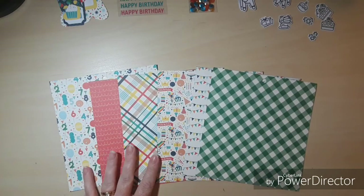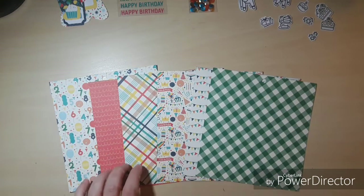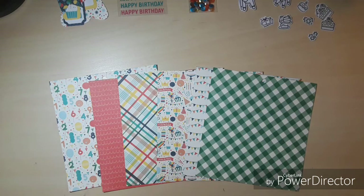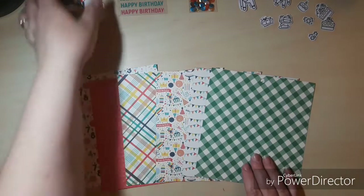Hello everyone, welcome back to my channel. This is Christine with Powder Crafts and today we are here with collection one from the Scrapping for Less flavor of the month July 2018 card kit.